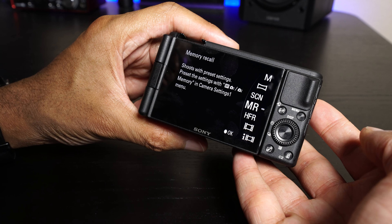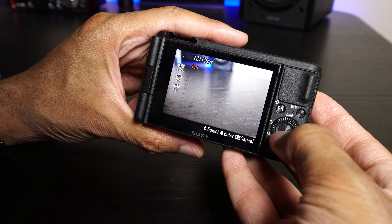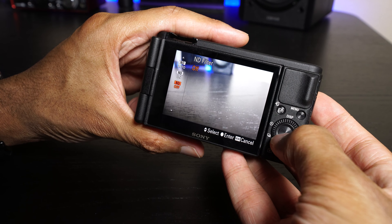When you go and change modes, you also have the ability to use the memory recall function, letting you program entire groups of settings. I like to set this up for slow motion — basically be able to jump to that mode and then go back to other things. It's cool that you can pick up a $3,500-$4,500 Sony camera or this $800 point-and-shoot camera and have the same basic menu customization and features, which I think is just an awesome thing about Sony.